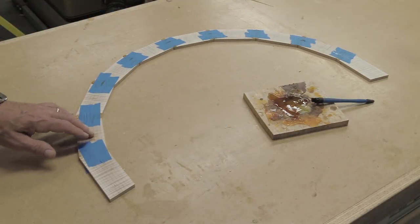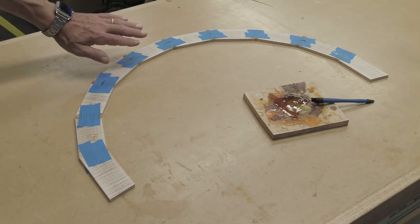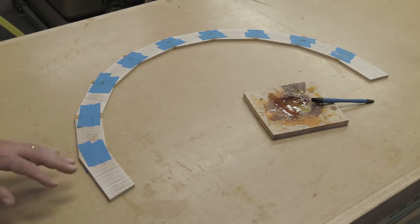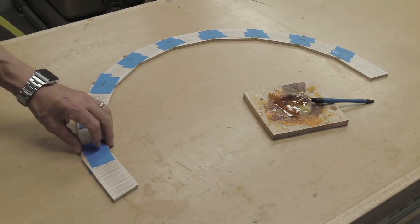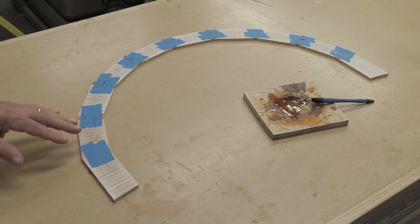I've got this piece glued up and eventually what this is going to be is a piece that goes on the bottom of the apron. I've done this before using an applied molding but decided to try it this time — it's really not using up that much wood. I'm going to let this dry and then I need to cut it to the correct dimensions.